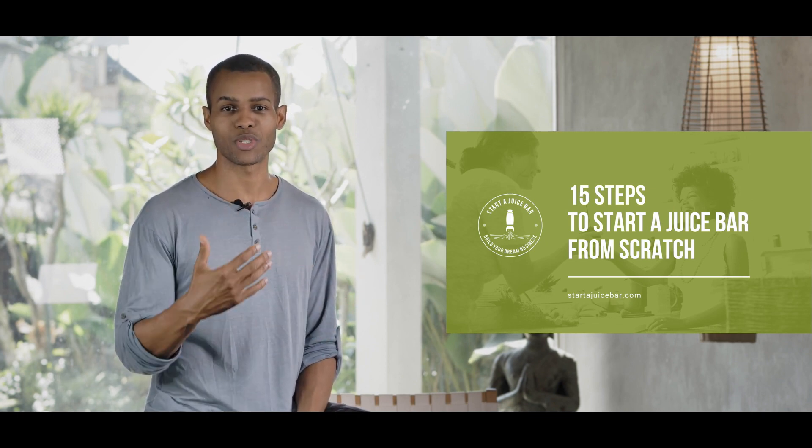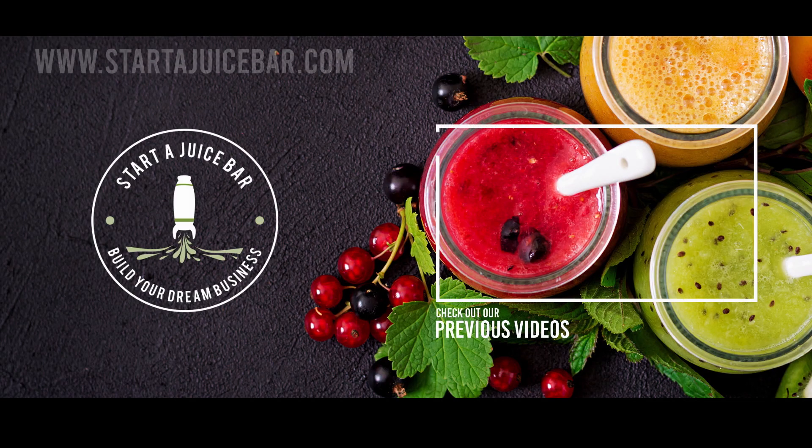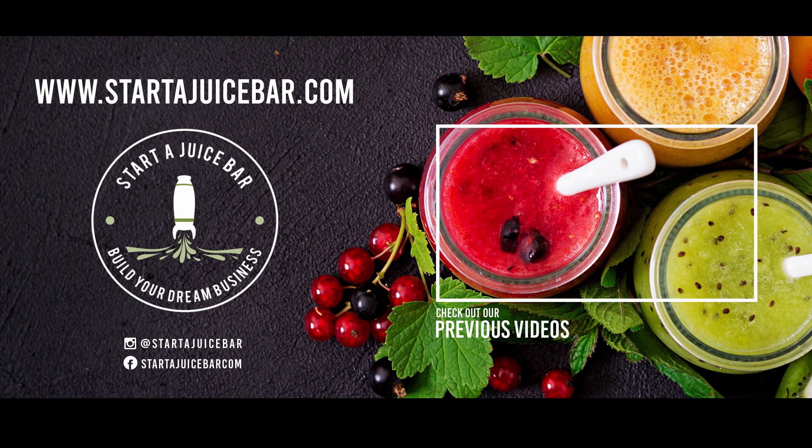Wishing you guys a lot of success. Hope you're healthy, hope you're happy, and I'll see you guys at the next video. If you're in a place where you are really inspired to start your juice business but you're not exactly sure what the next steps are, we've created a free ebook — The 15 Steps to Starting Your Juice Business from Scratch. This is going to give you an overview of everything you need to do from just having a concept all the way to launching your business. Beyond that, if you're inspired to go even deeper, we've created an online course, the Juice Bar Master Blueprint, that goes into great detail into every single area of launching a successful juice business. There are links for both of these in the description below. Wishing you guys a lot of success, and I'll see you at the next video.